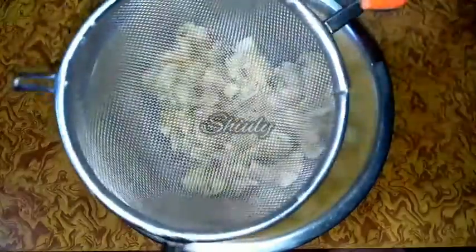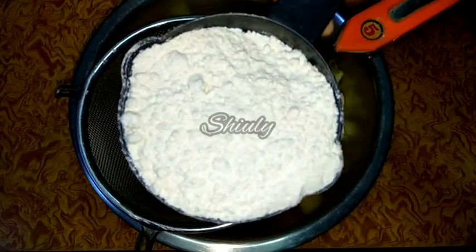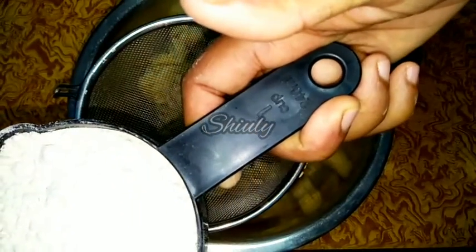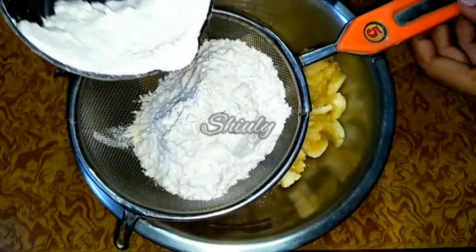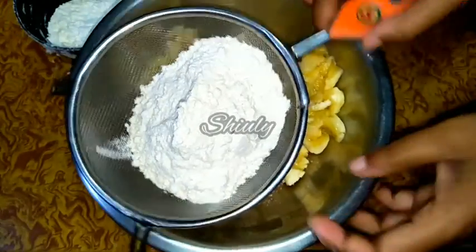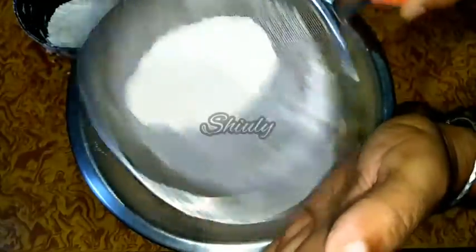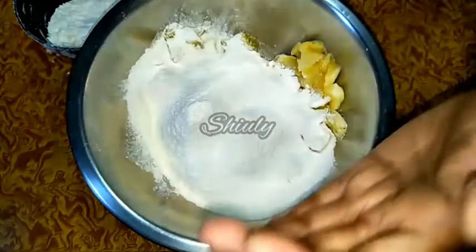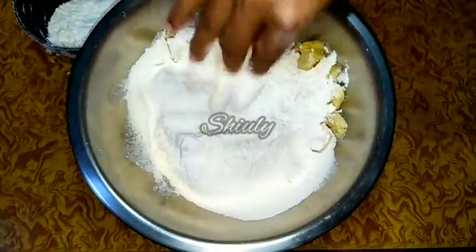Now I am going to sieve the all-purpose flour. I have taken one cup of all-purpose flour and I am sieving it in a little quantity at a time. Sieving the flour is not actually that necessary but it is good for the recipe. A foreign particle was there — I am removing it and will sieve the rest of the flour.